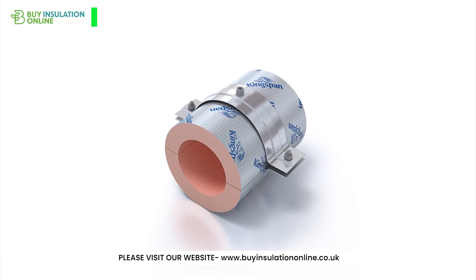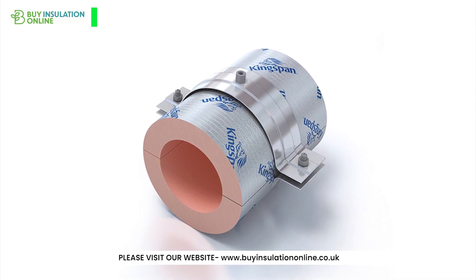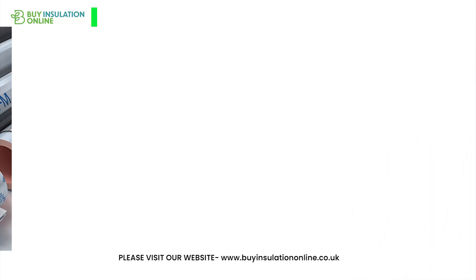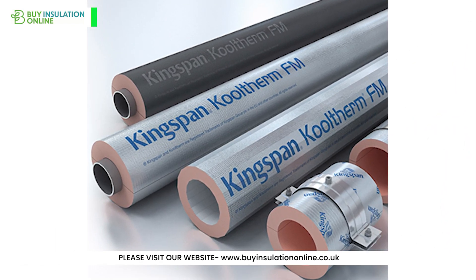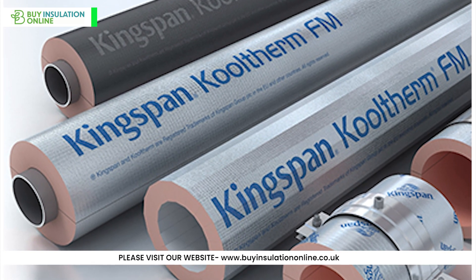Hello everyone, welcome to our in-depth guide on phenolic pipe insulation, a high-performing insulation choice known for its remarkable thermal resistance and durability. If you're mulling over options like the renowned Kingspan Cooltherm phenolic pipe insulation, or maybe some other brand, this guide is tailor-made for you.